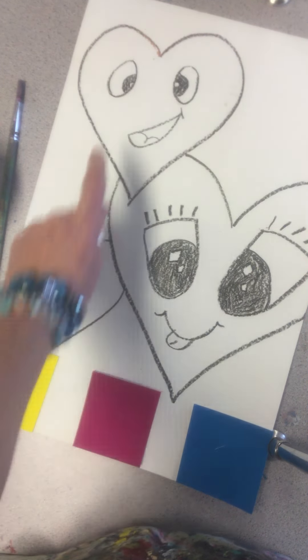We're going to use the paint chips, and remember when we use paint chips, water is your friend. You need that water to activate the paint off the paint chips. You guys have had practice using the paint chips before and you've been working with me for a while now, so you remember how to mix colors. You can look at the color wheels in our classroom.